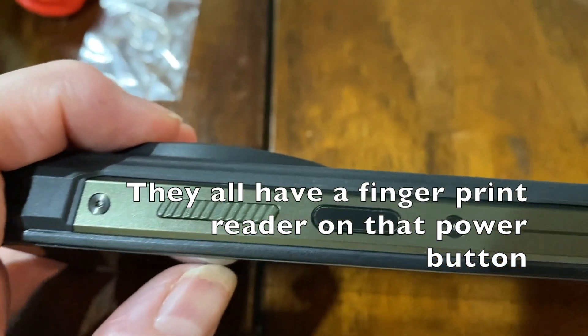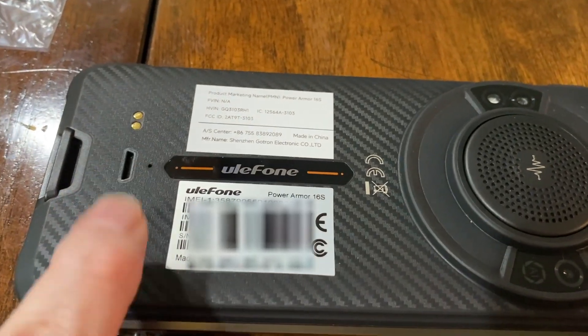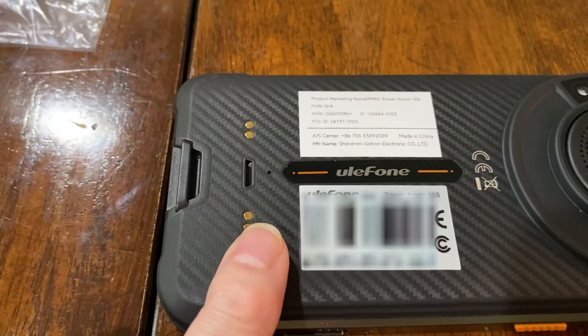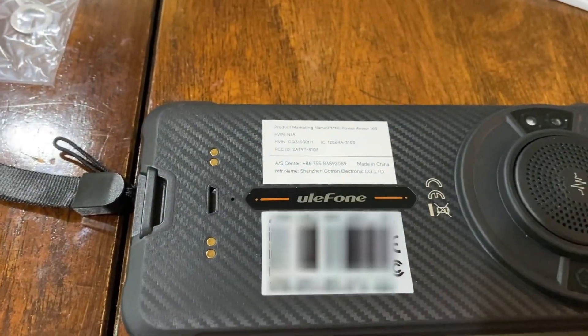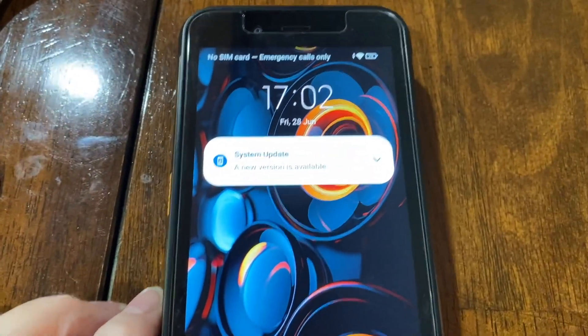The SIM card slot lifts up and goes in there. The black button is the on/off button and it has a fingerprint reader in it, with volume up and down right there. On the back is the NFC strip for paying. It can also come in a charging cradle — I've seen them on one website for about $126, and they might be cheaper on Amazon. There's a slot where you can attach the lanyard or wrist strap.